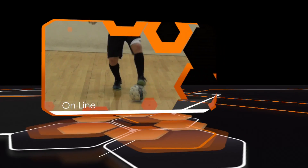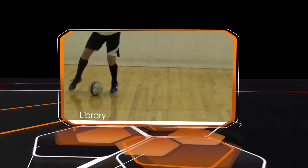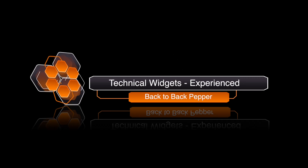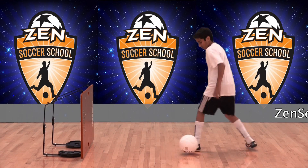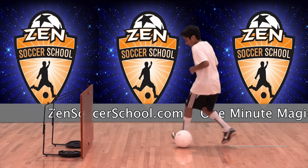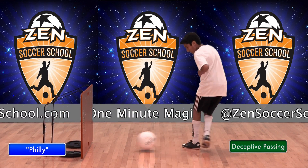Welcome to One Minute Magic, your online library of technical soccer skills hosted by Zen Soccer School. This skill is the back-to-back pepper for the experienced player. This is a foundational technique players can practice on their own. It helps with deceptive passing.